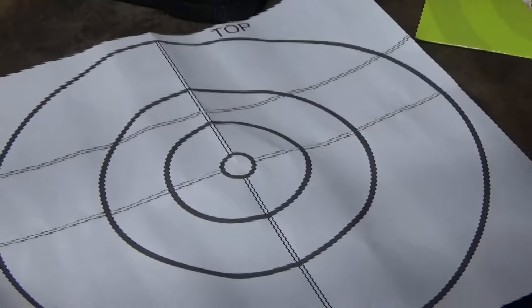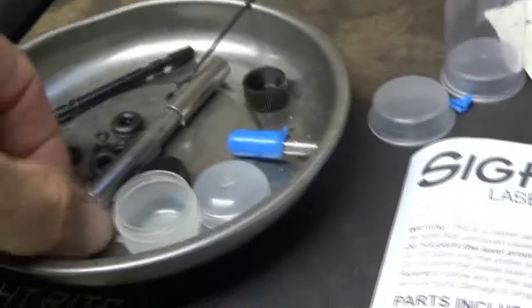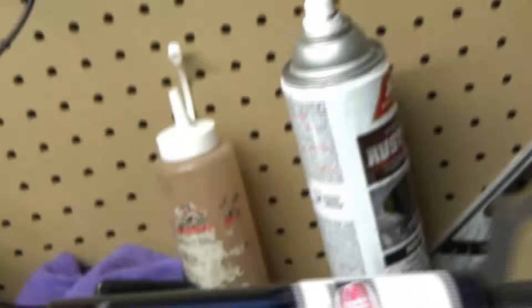The kit comes with a little target to help you align your sights. You also get the O-rings, a small tool, and a little Allen wrench.